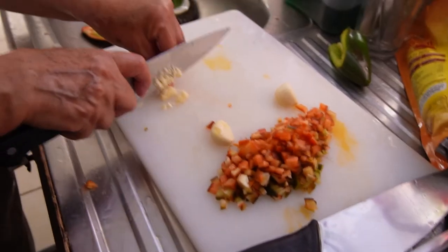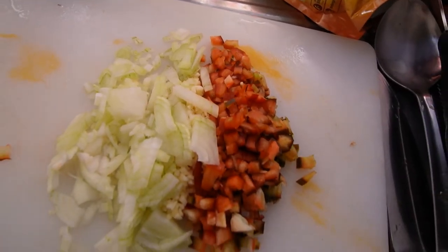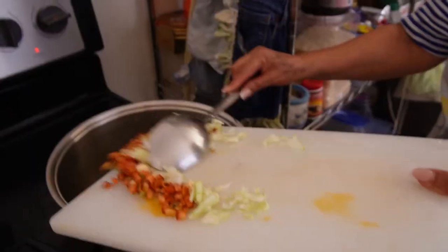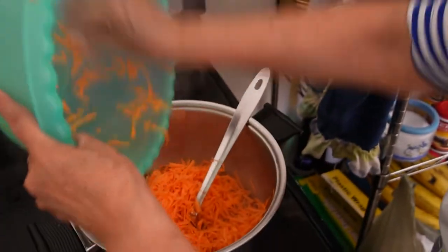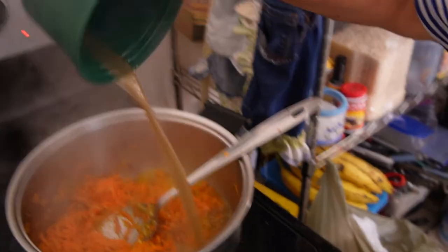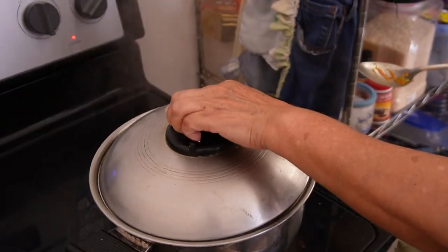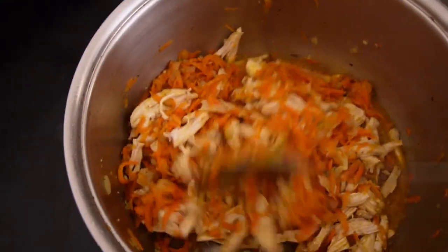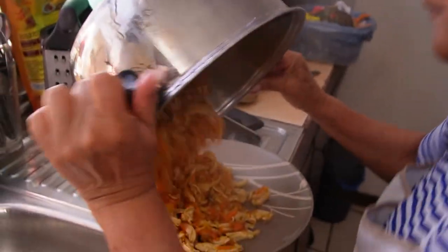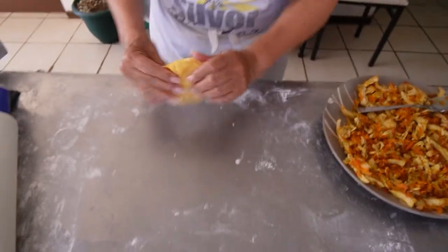For the rest of the filling, dice up half of a bell pepper with three minced cloves of garlic and some diced onions. Peel and grate one large carrot. Throw everything into an oiled pot and begin stirring. Add a 10-gram packet of chicken bouillon as well as the reserved chicken broth. Turn everything to a boil, add pepper and salt to taste, and cover it. Once everything has reduced for a couple of minutes, incorporate the shredded chicken and reduce some more before turning out onto a plate to cool.